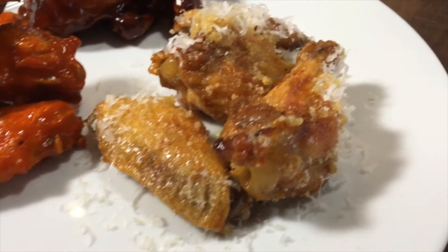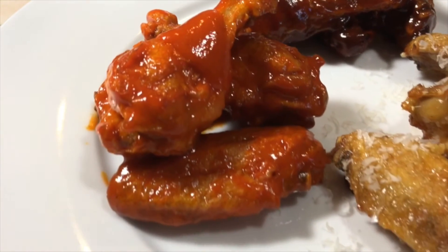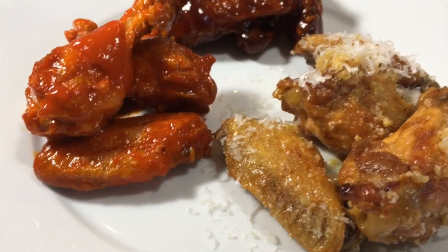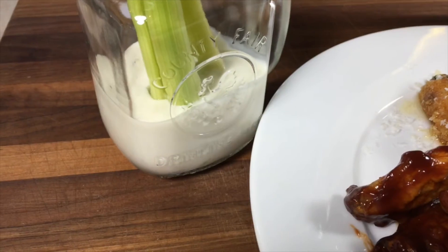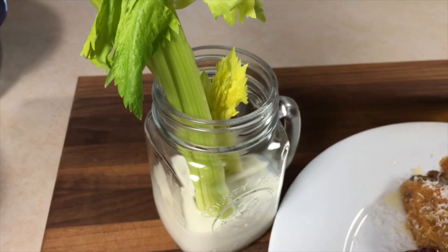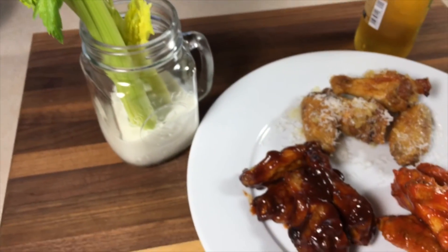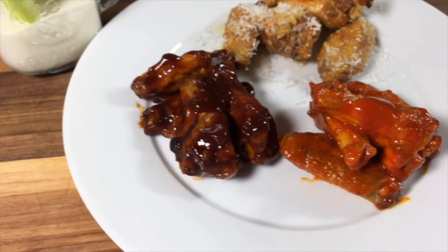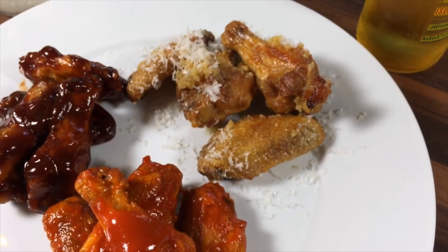And there we have it guys — chicken wings three ways: garlic parm, barbecue, and the classic buffalo style. I don't know if this video made you hungry but I sure am. I'm just gonna grab myself some blue cheese, some celery, and my favorite beverage to go with this meal. I hope you guys enjoyed this video — if you did give it a thumbs up, subscribe if you haven't already for more videos coming soon, and thanks for watching!